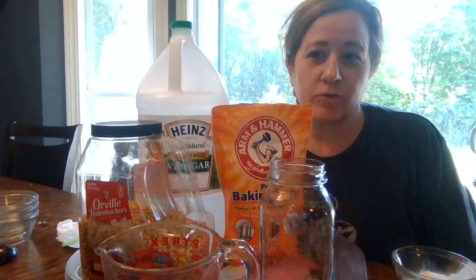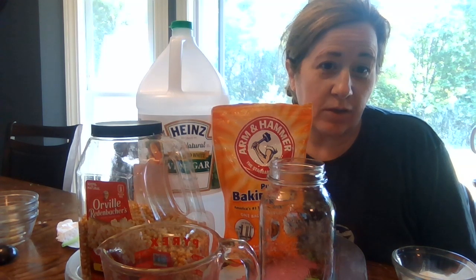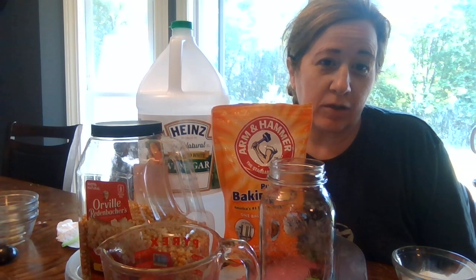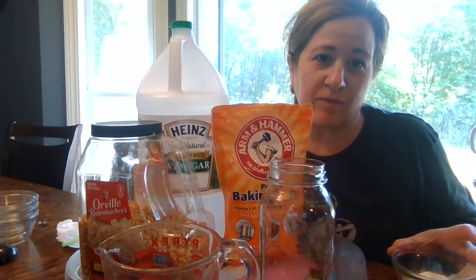Hey guys, it's Cheryl. I'm going to do a little science experiment with you today — we're going to do dancing corn. I'm going to show you the ingredients and then we're going to get started.